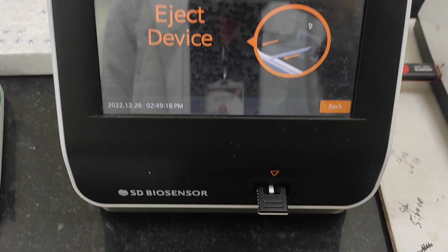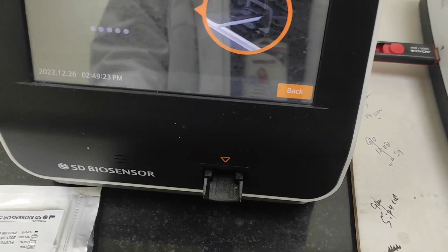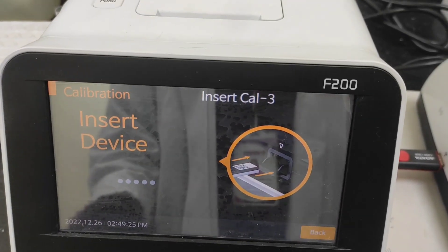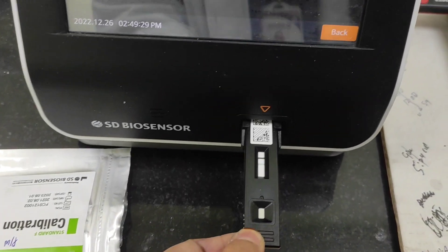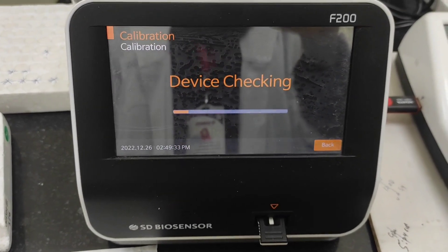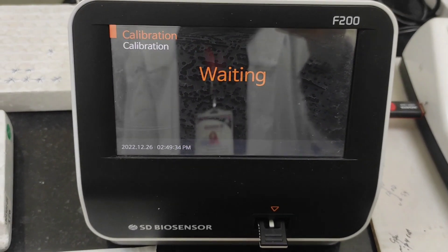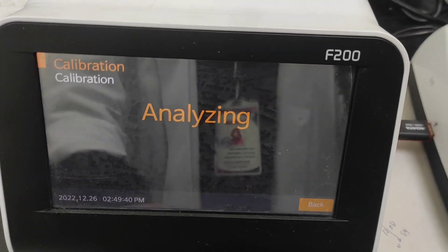Calibrating the machine is so important. Whenever the calibration date is due, the machine automatically asks for the calibrator — it prompts you to calibrate the device. I have now inserted the third calibrator here and it is analyzing, as you can see.